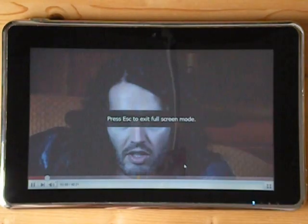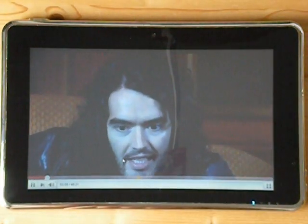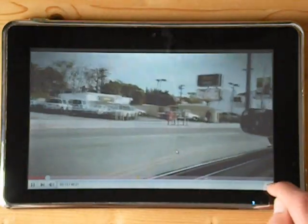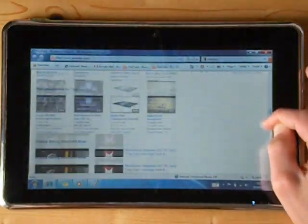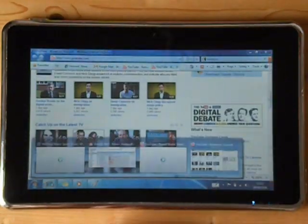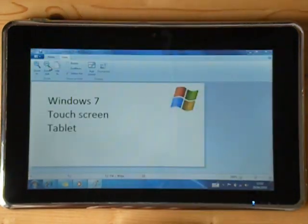And in full screen. And certainly you've got Flash running no problems in the browser. The touch screen is very nice to work with.